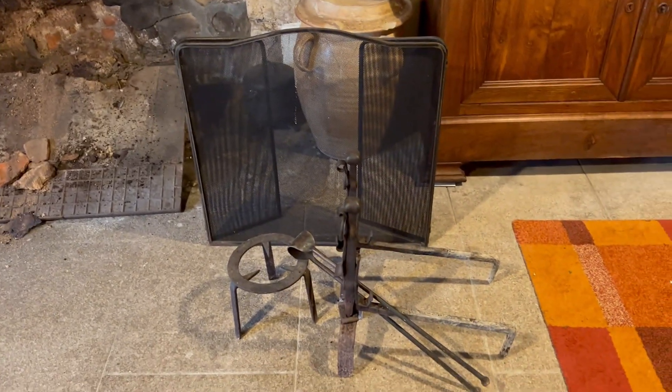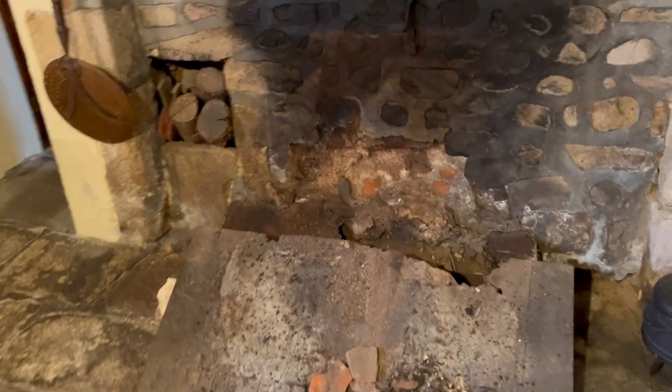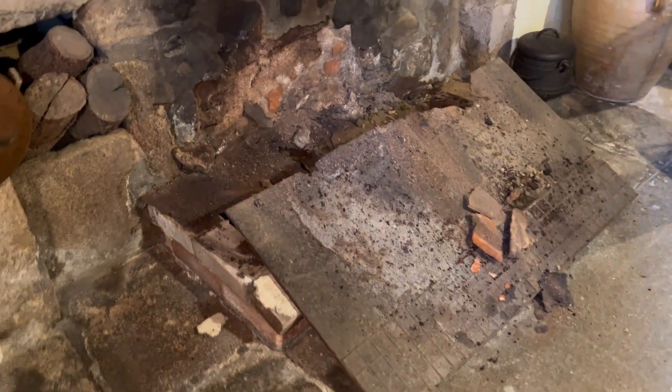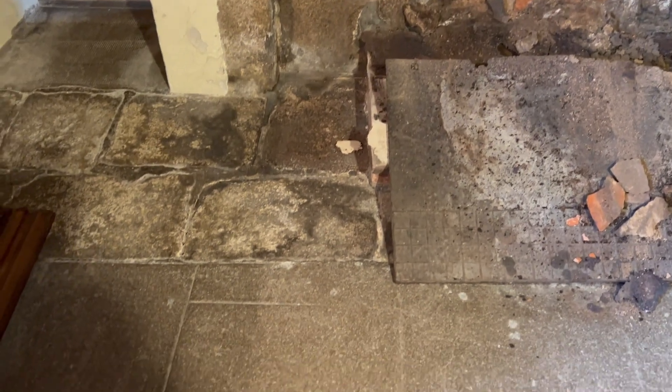Just taking a look at the fireplace, all the little pieces and parts were pretty fantastic. Pulled the bottom plate off. This bottom plate sits on top of the bricks, which looks like it was done a little bit later in time. And there's the original flooring that sits down here.